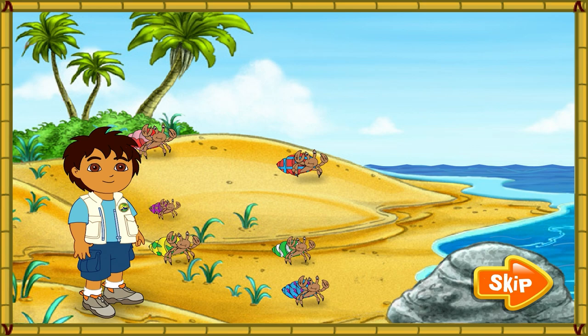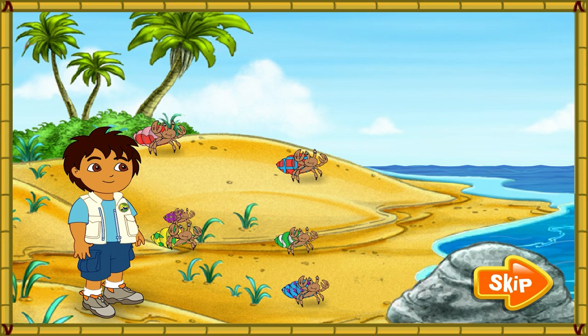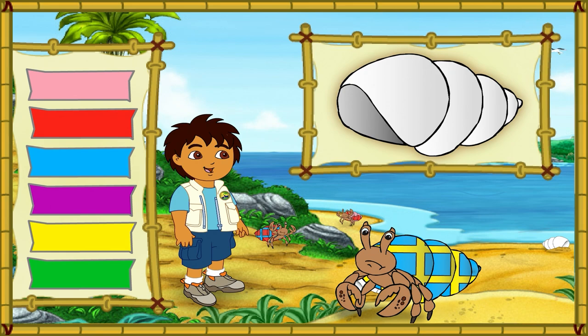Wow, look at all of the hermit crabs. The hermit crabs all live in the shells on their backs. They have to find new shells to live in as they grow older. Look! Those hermit crabs' shells are too small for them. Let's help them find bigger shells to live in. ¡El rescate! To the rescue.